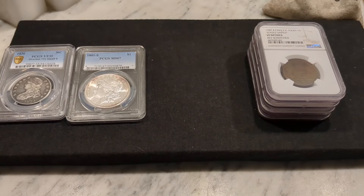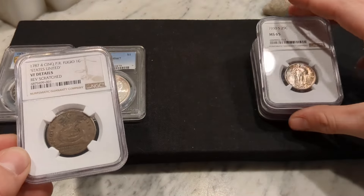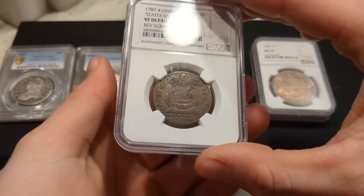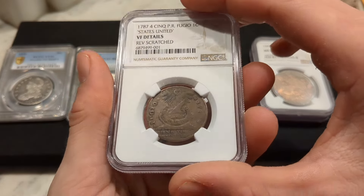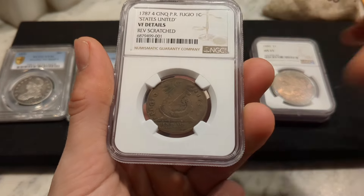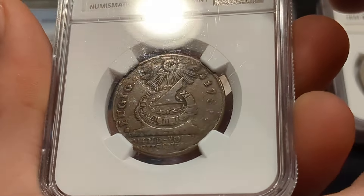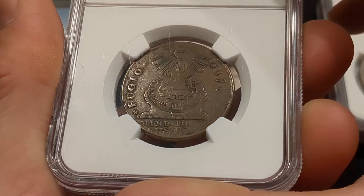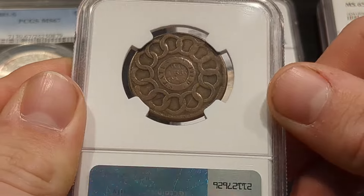I've been experiencing some problems with NGC holders and it seems to be consistent with all of them. If you look at this holder, this is a 1787 Fugio cent. I got this just around a month ago and it was graded right before I bought it. It's got tiny little scratches everywhere and it really takes away from the coin. See, it's on the reverse as well.